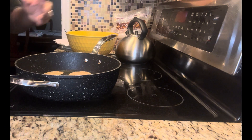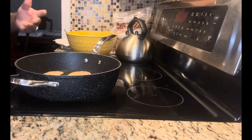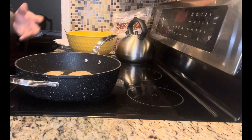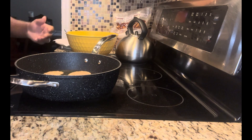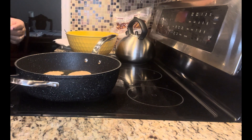You can serve it in many ways. Some people serve it on the side with their dinner. And like I said, some people back home eat it as a breakfast — just fritters and some tea or coffee, and they're good to go.